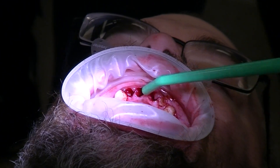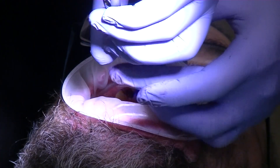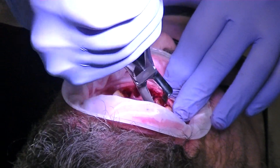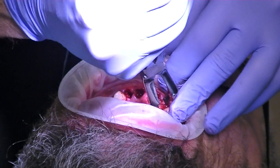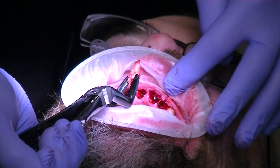We're going to go ahead and grab that and rotate, then just do the twist. Grab on the solid tooth structure — and we got it out.